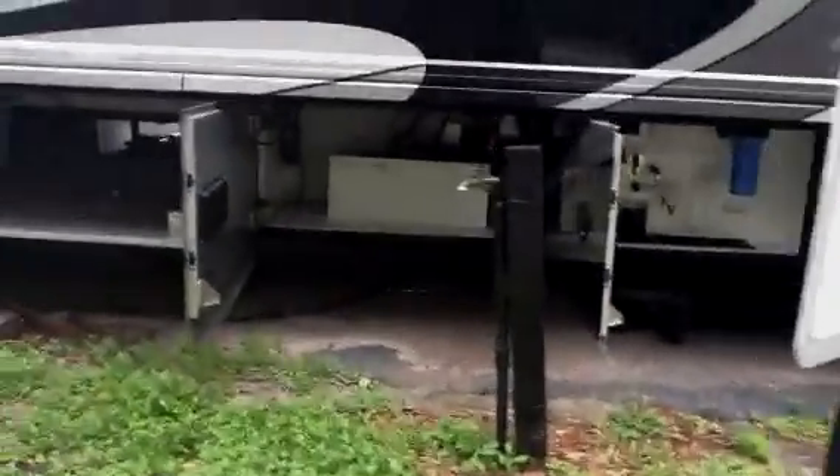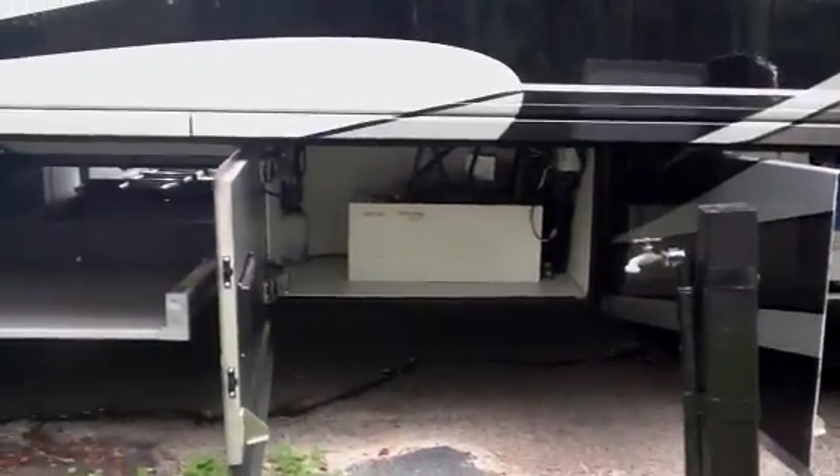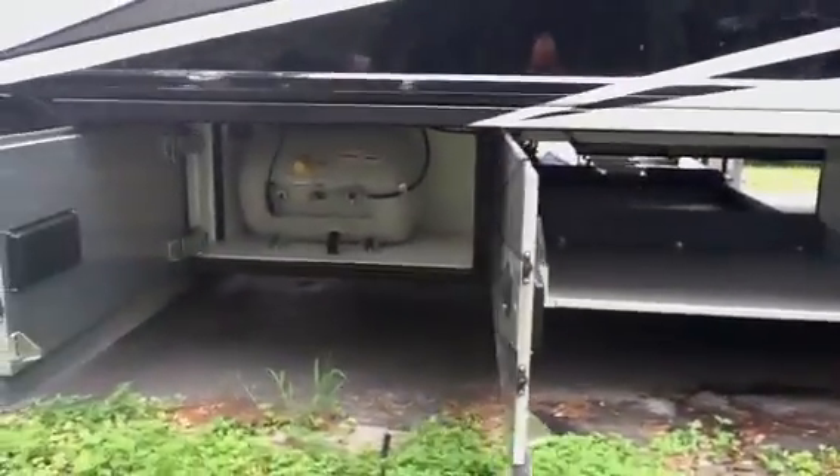Here's the other side of those storage bays — that's your Aqua-Hot 450 giving you continuous hot water. Manual slide tray on the other side, and your LP tank.